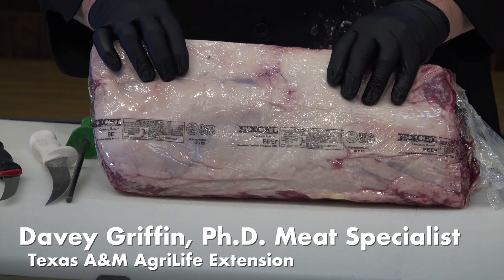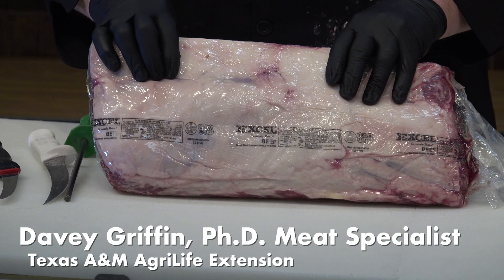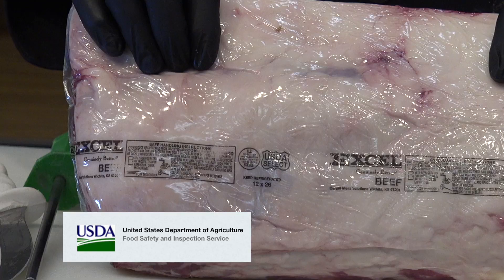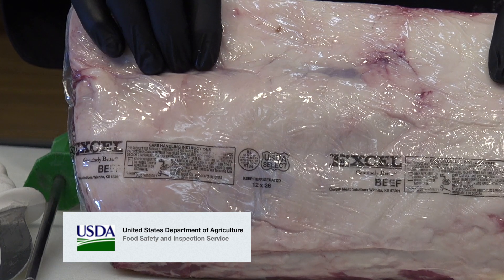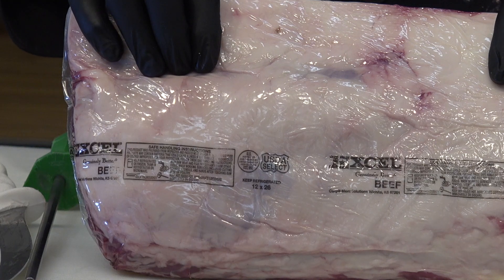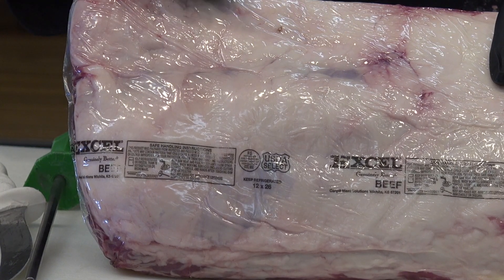First off, if meat is sold in commerce, it has to be inspected by our USDA Food Safety Inspection Service. So all the meat is inspected. But when it arrives at the store, if they repackage that, it may not have that on the bag.